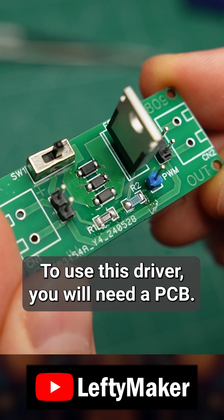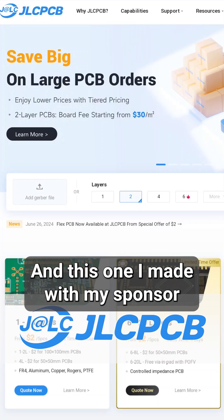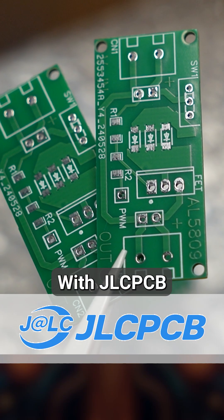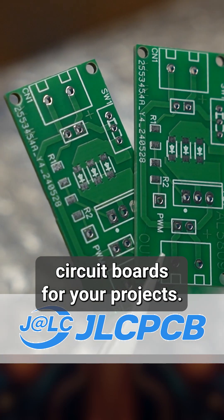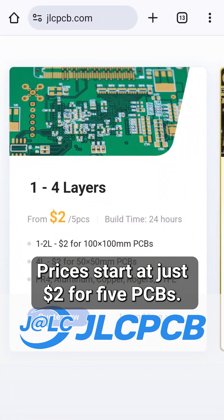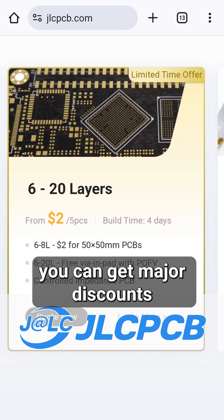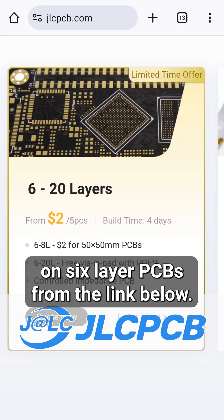But to use this driver, you will need a PCB, and this one I made with my sponsor JLCPCB. With JLCPCB, you can make professional quality circuit boards for your projects. Prices start at just $2 for 5 PCBs, and right now you can get major discounts on 6 layer PCBs from the link below.